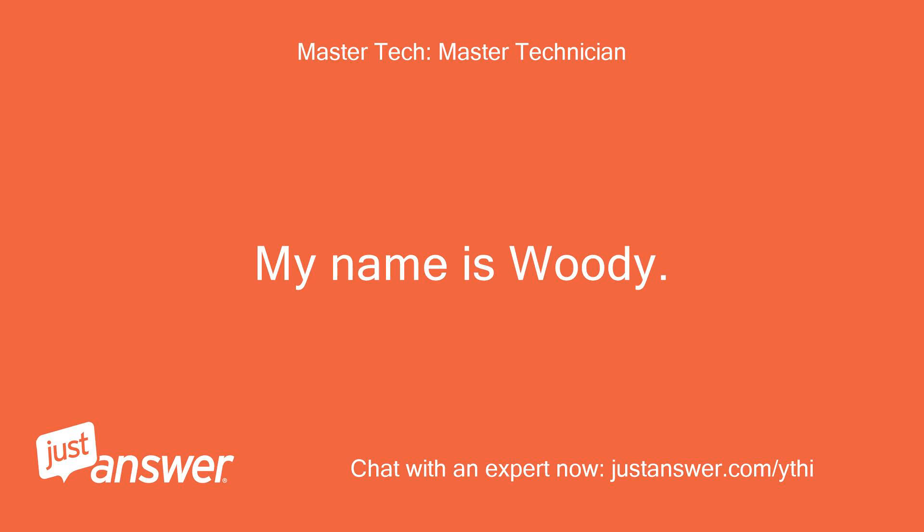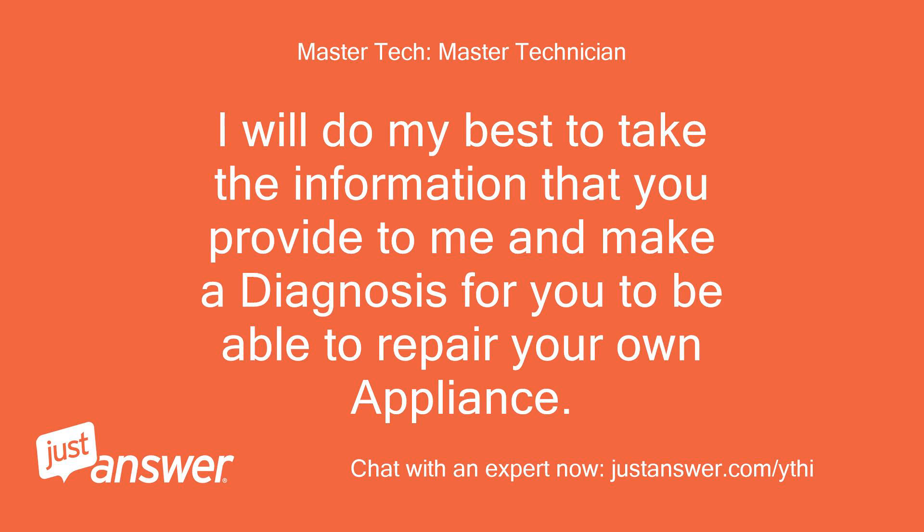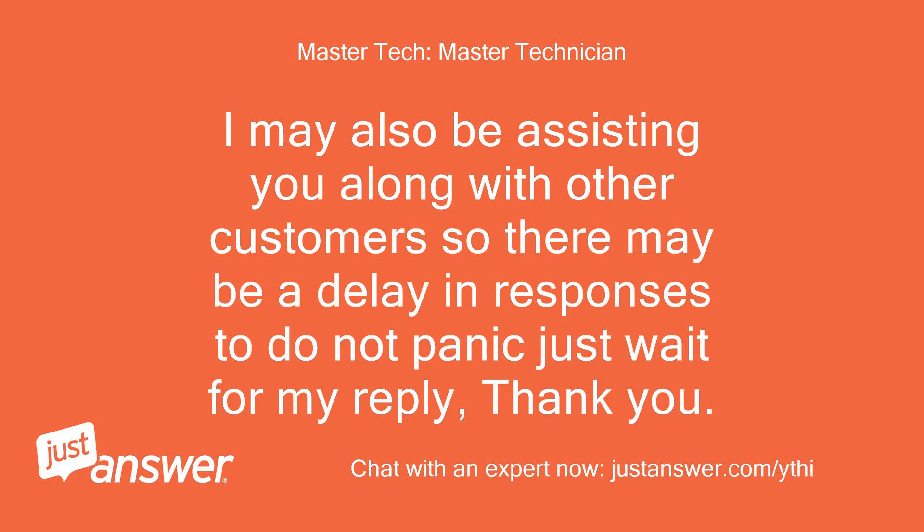My name is Woody. I'm sorry to hear that you're having issues. I will do my best to take the information that you provide to me and make a diagnosis for you to be able to repair your own appliance. I may also be assisting other customers so there may be a delay in responses — do not panic, just wait for my reply. Thank you.